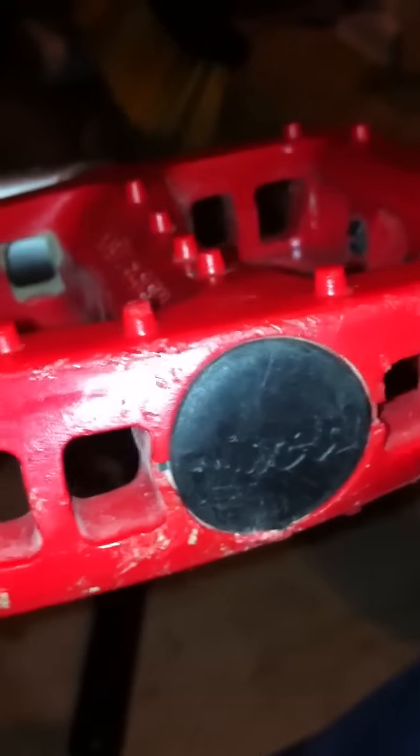I got the Odyssey Twisted Pedals — it says Twisted right there. I like them, they're pretty good. They don't really work with shoes that don't have grip on the bottom, because that's what I was riding with at first. But they work now.